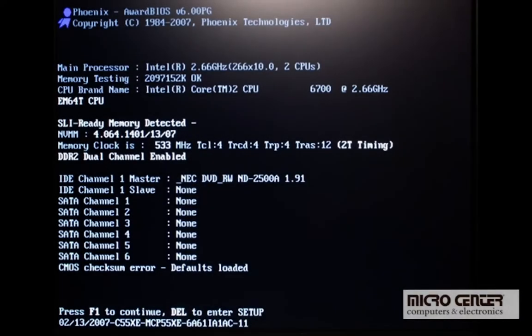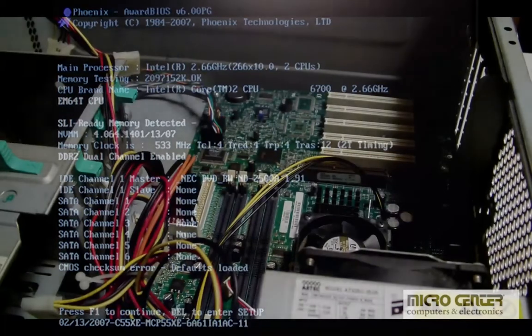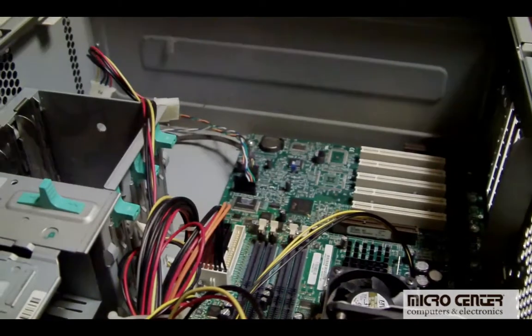Does your older PC give you a CMOS read error? What about a CMOS checksum error, or a CMOS battery failure? Well, these problems can be attributed to a dead CMOS battery.